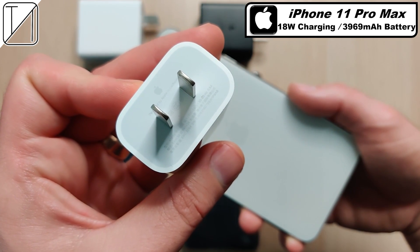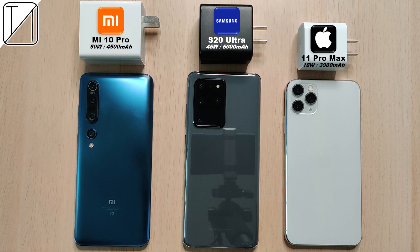At least this year Apple have actually put an 18 watt block in — in previous versions they included a 5 watt block.